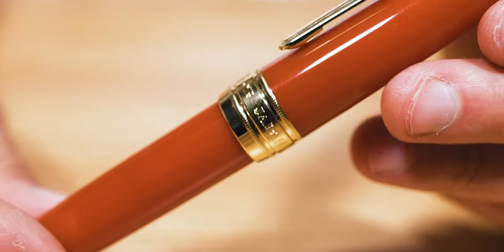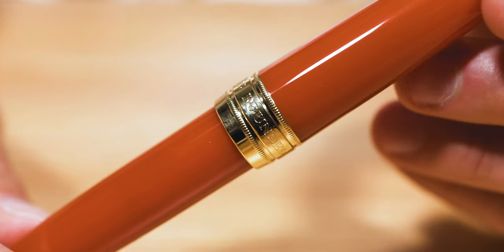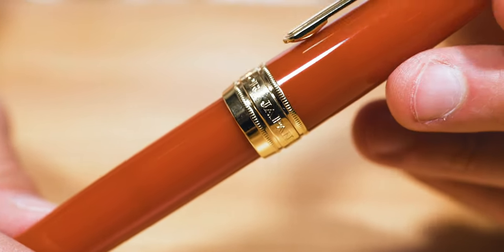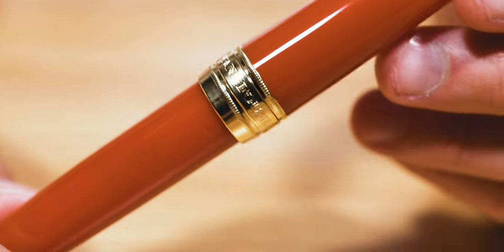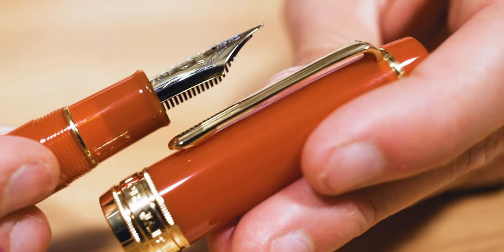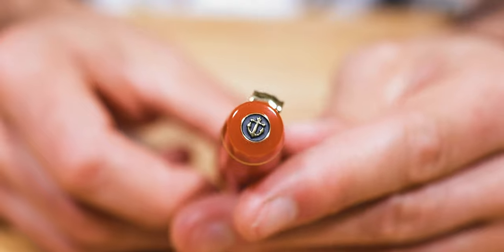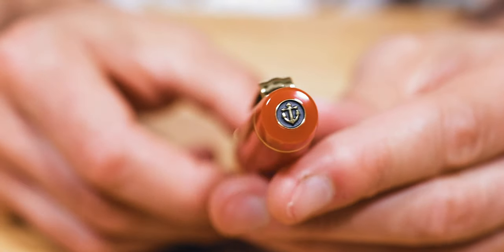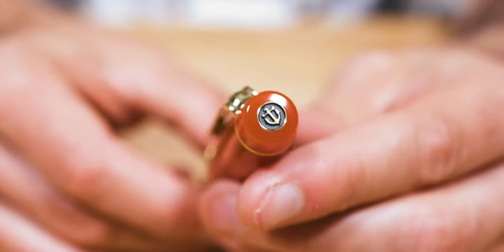The wide center band on the KOP is the most ornate of all Sailor models. The words "Sailor Japan, founded 1911" are bordered by ridged rings reminiscent of nautical rope used in sailing. A strong, tension-fixed clip leads to a trim ring right before the finial. The Sailor anchor medallion sits proudly on top of the cap's crown. An inner cap sleeve protects the nib from drying out between writing sessions.